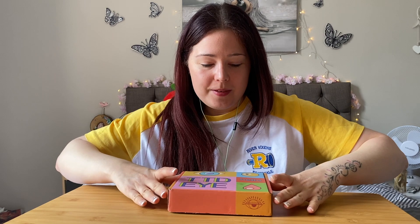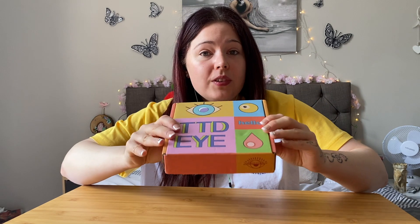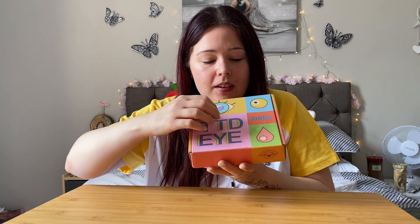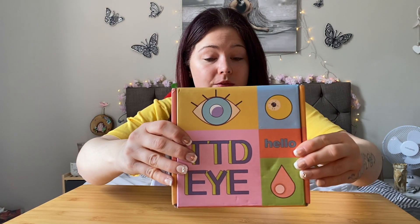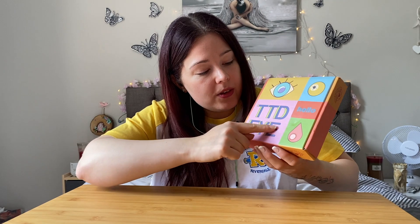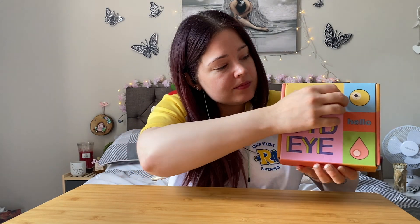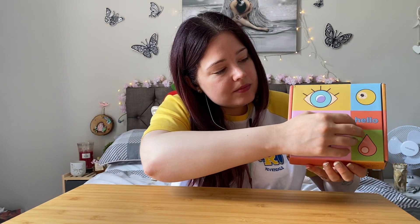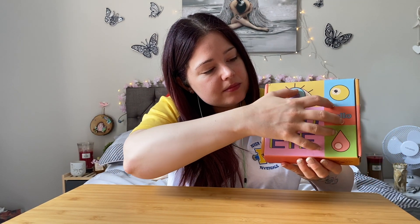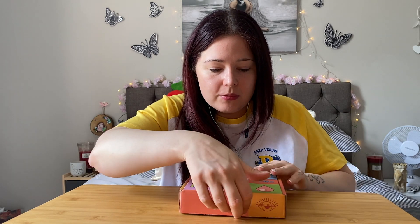So this is my latest batch. They do always come in lovely boxes. This one's in a nice colourful box which I've never received before. And you can see the logo there — that's the brand.